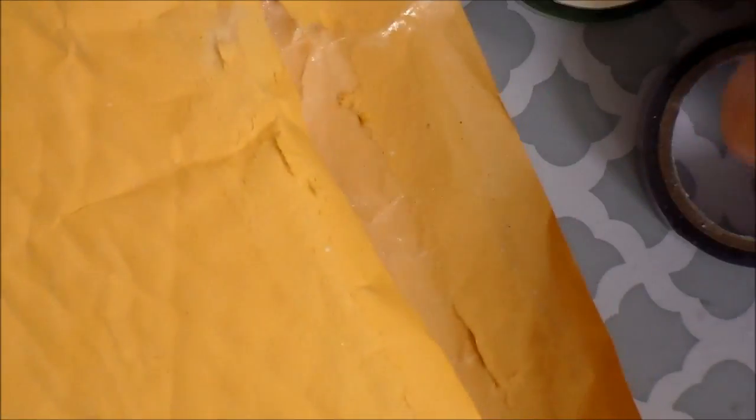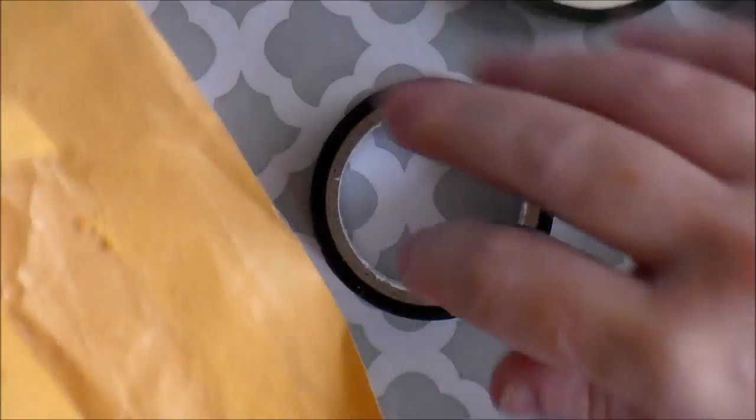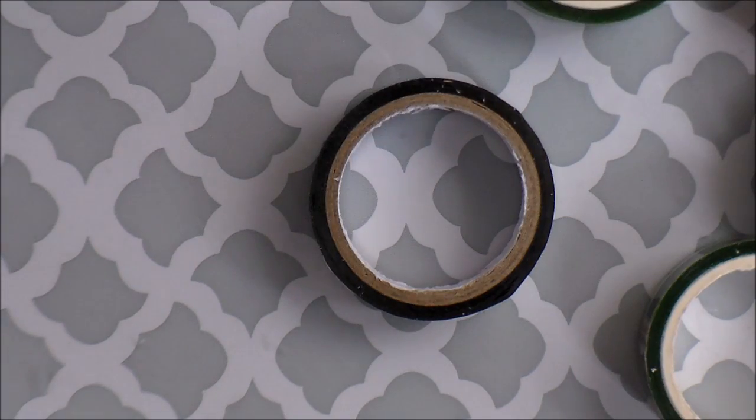I also got some mail. I did open this package — this was a wish that was granted. I had made a wish for some washi tape on Crafty Lori's YouTube channel, and this wish was granted by my friend Ronnie. She had ordered me this washi tape and I got it yesterday.